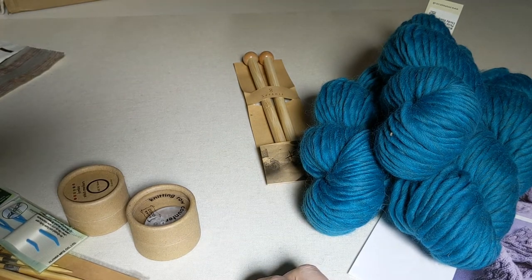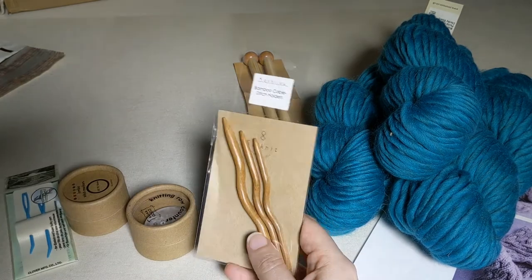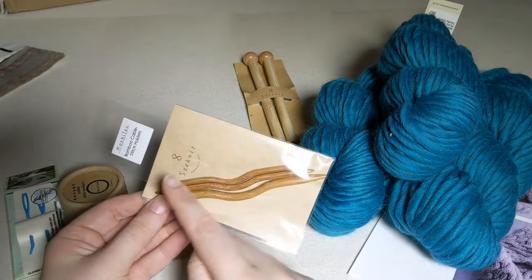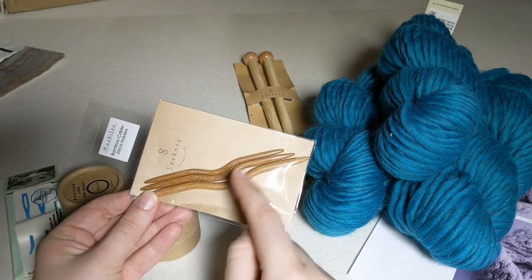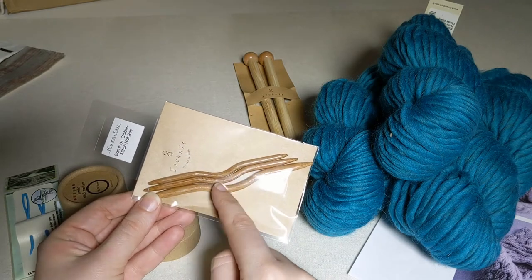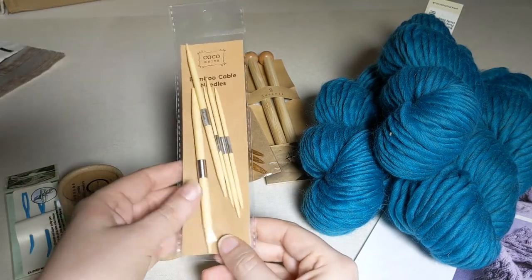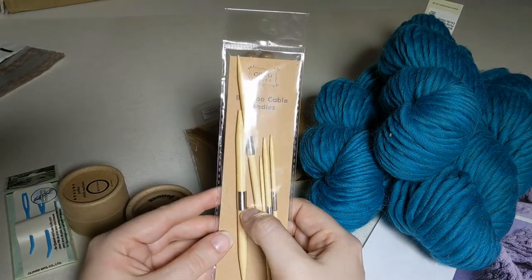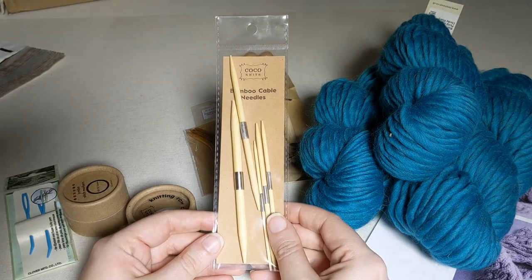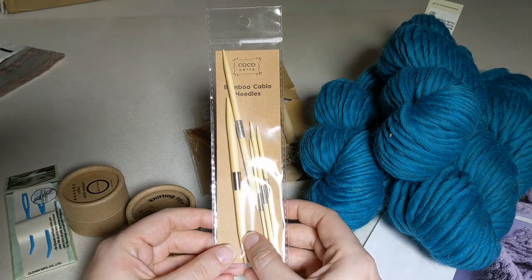The next thing you'll need is some kind of cable needle. We have three options that will work for this project. This is my personal favorite — a wooden needle that has a slight curve to it. When we do the cable stitches, we're going to be putting some stitches on hold, and this little curve keeps them from sliding off. We also have these: they are magnetic in the middle, so if you have one of our magnetic bracelets or Maker's Keep, these are a really handy version because you can stow them on that as you're using them.